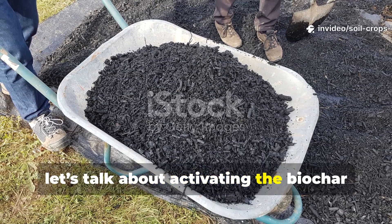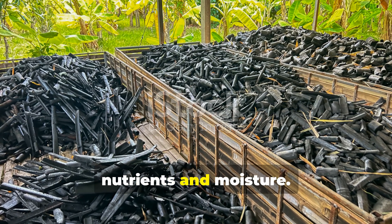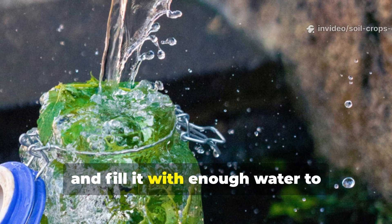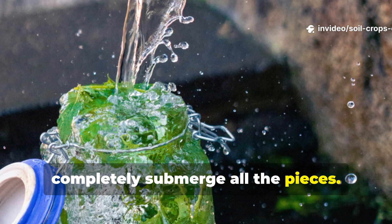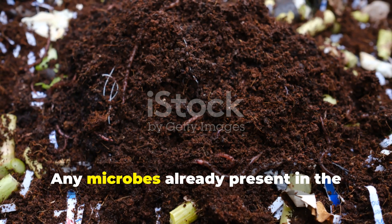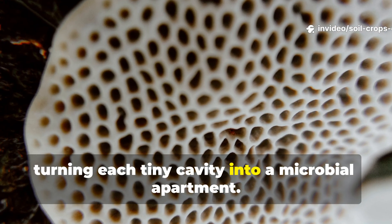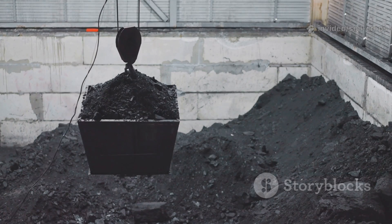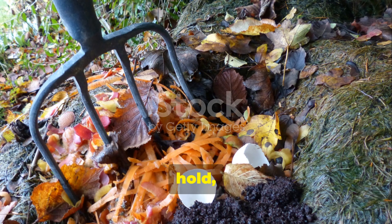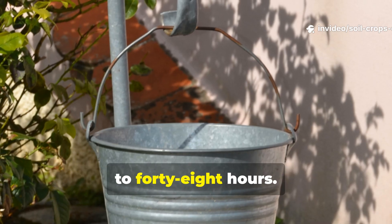Now let's talk about activating the biochar for maximum impact. Biochar only becomes truly useful to plants once you charge it up with nutrients and moisture. Place 1 kg of crushed biochar into a second container and fill it with enough water to completely submerge all the pieces. As the char soaks, water floods into the pores. Any microbes already present in the compost mixture will later migrate into those pores, turning each tiny cavity into a microbial apartment. This soaking process doesn't just hydrate the biochar — it prepares it to absorb, hold, and slowly release nutrients once added to the compost infusion. Allow this mixture to sit for 24 to 48 hours.